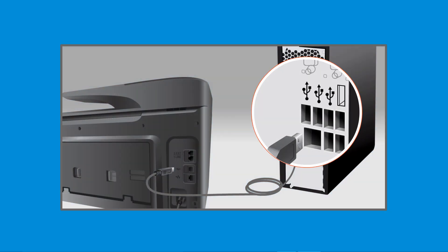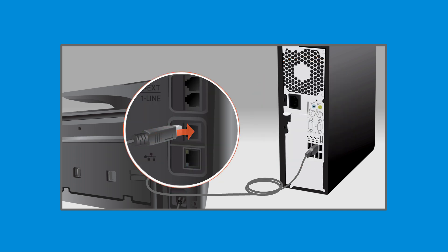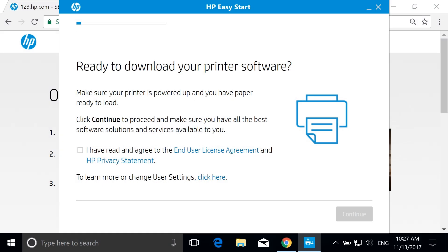Connect the flat end of a USB cable into your computer, and the square end into the printer. On the agreement screen, review the license agreements and statements, and then select the checkbox to agree to the terms. Select Continue.